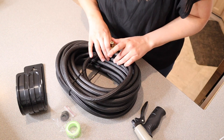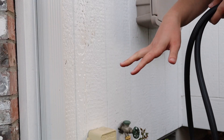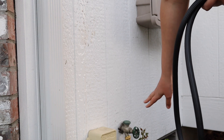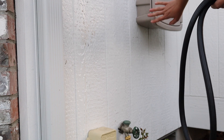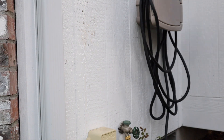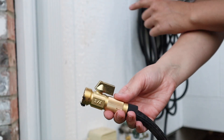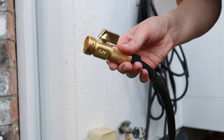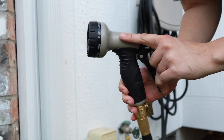I'm going to go ahead and connect this outside so I can show you how it works. As you can see, I just got the hose fully installed to the little nozzle. I already have a little holder for a hose so I'm just going to hang it on here. Now that I have it fully installed to the house and hanging up, I'm going to go ahead and attach the nozzle that it came with and show you the different spray modes.